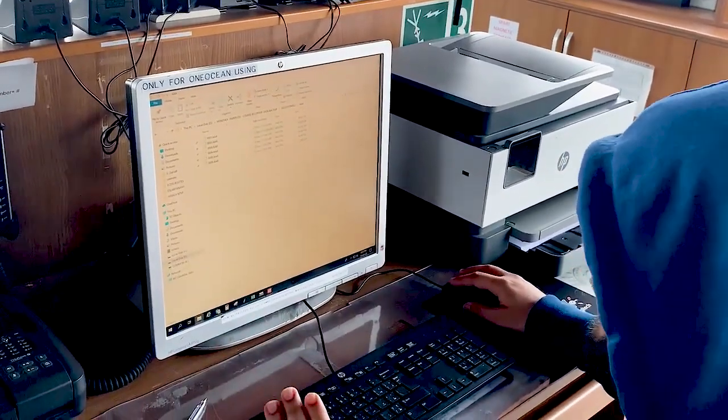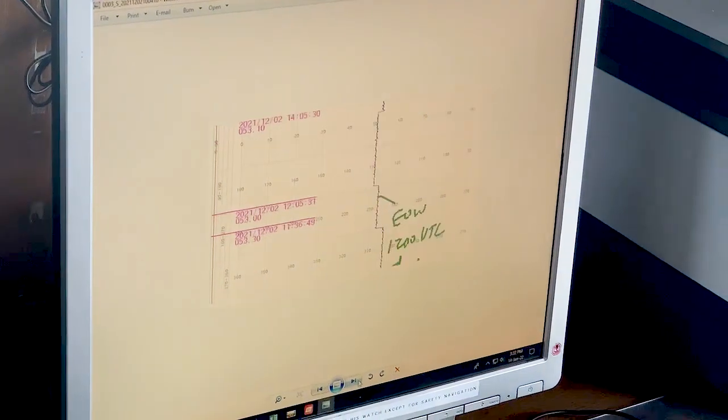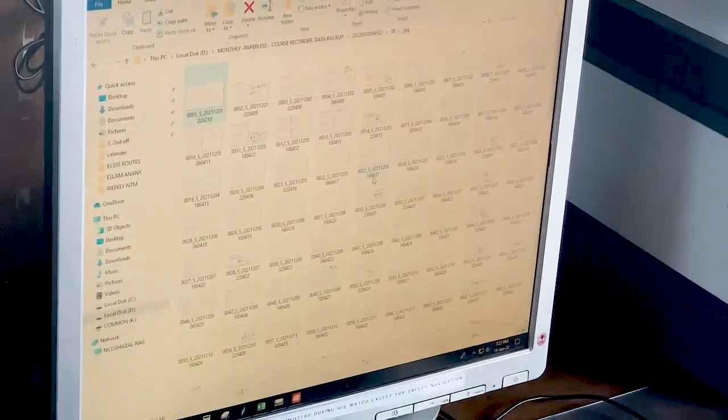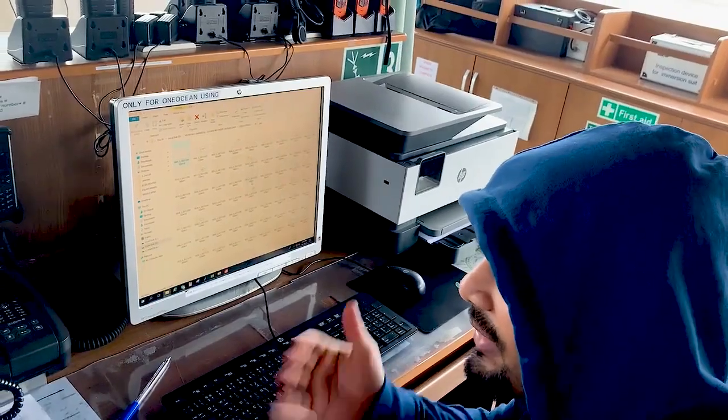In the 00 folder you can see JPEG images — whatever marks you have made, whatever you have written down, everything is there — same like a page but put in archive.